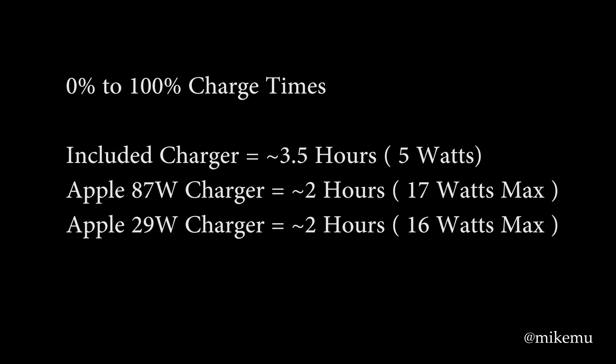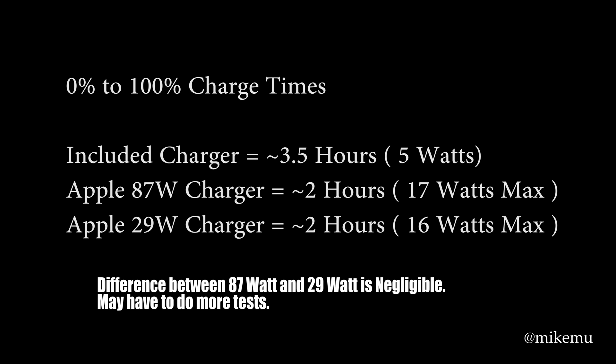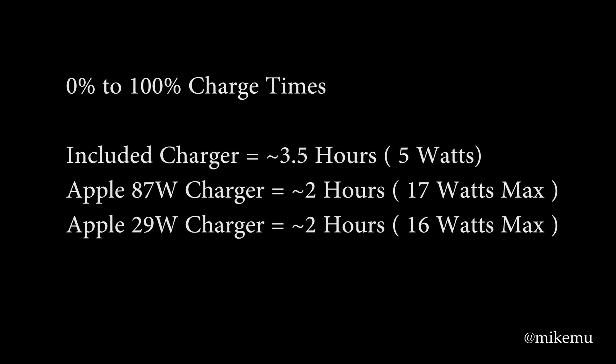The total charge time was just over two hours — about 2 hours and 6–7 minutes — using the 87-watt adapter, which is roughly the same as what most people get with the 29-watt USB Type-C power adapter. You do get some benefit from the 87W, but not enough to justify the price or weight difference. The 87W charges faster at the very beginning, but only for a short period. If you're constantly running low, the 87W might make sense, but I'd recommend just sticking with the 29-watt Apple USB Type-C adapter.